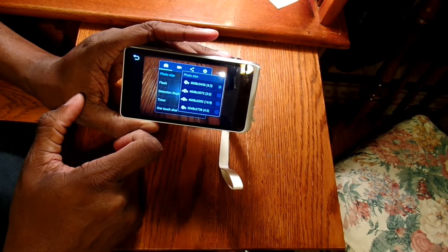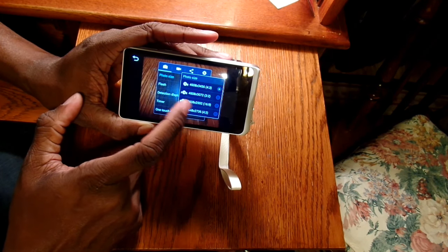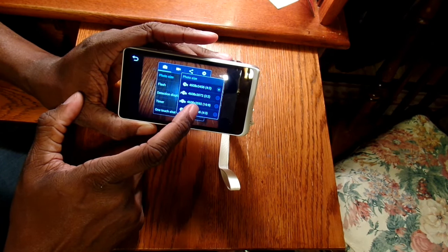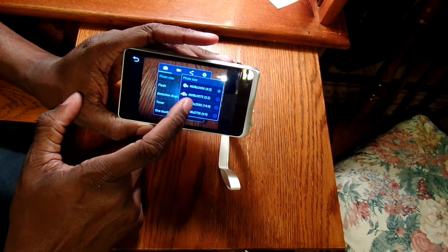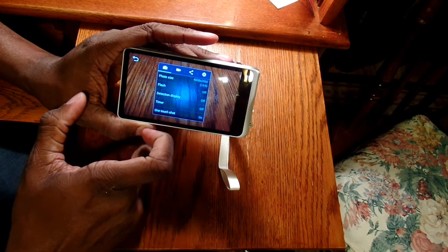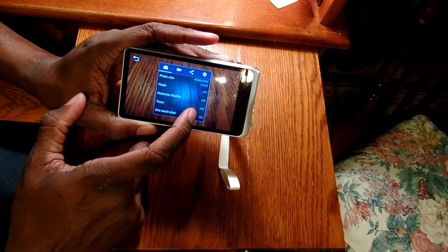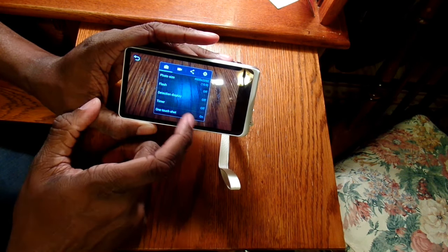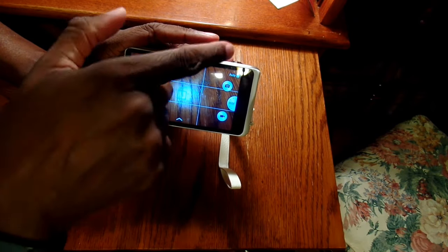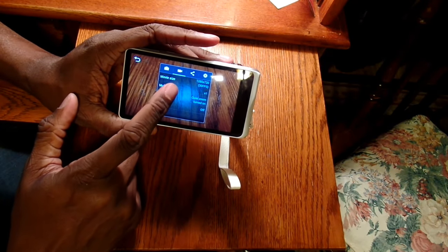Photo sizes go all the way up to 16 megapixels at 4x3. We have a 16x9 wide option at 12 megapixels, and a programmable 3x2 in between. I'll probably go with nice wide pictures. For flash you have on, off, and auto detection. There's a timer, and one-touch shot which lets me tap the screen to take a picture instead of pressing the button on top — very similar to a cell phone.